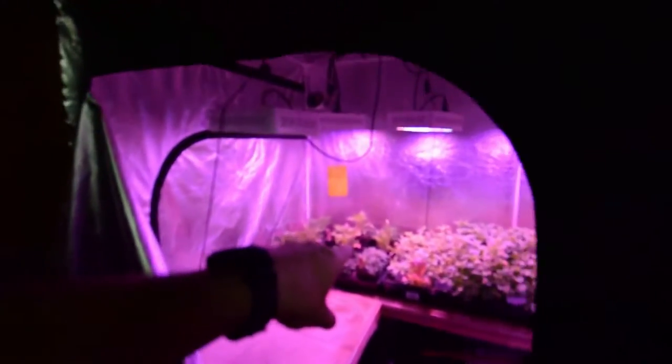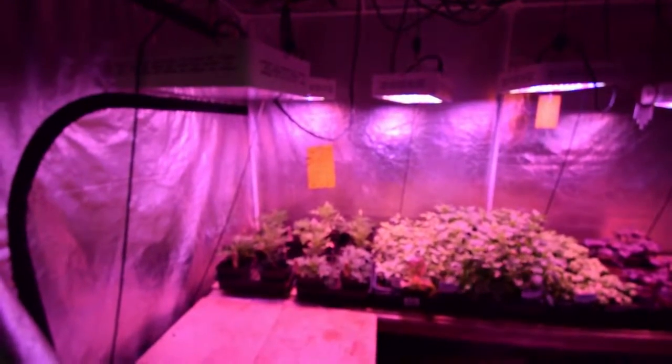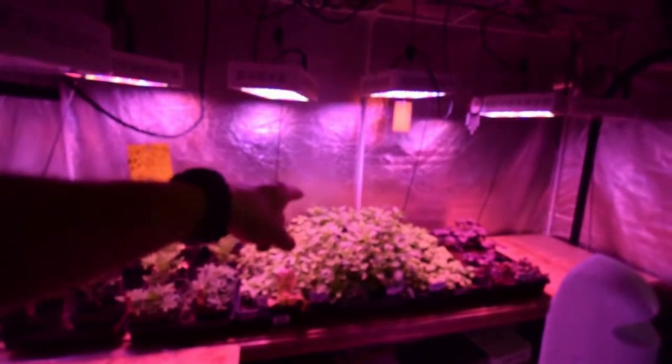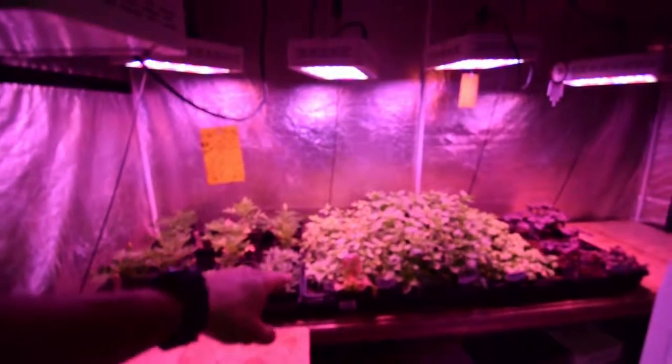I've still got just a few more marigolds left. I went out and planted a bunch of those in the yard this week, and I'll show that when I do the backyard walk-around update. The basil has really taken off — you can see it's gotten really really nice regrowth there.